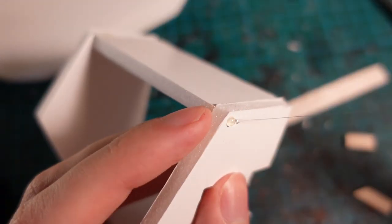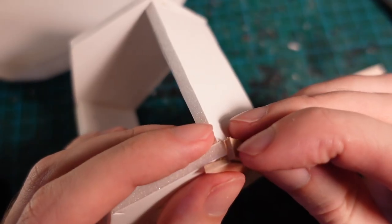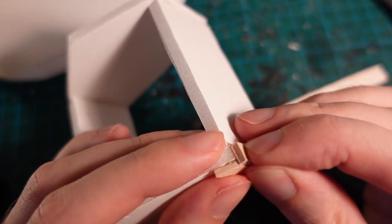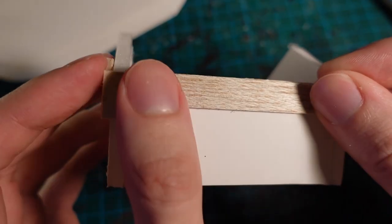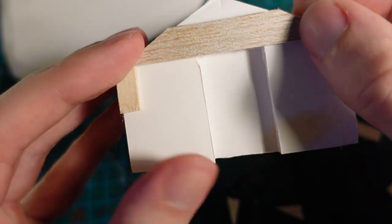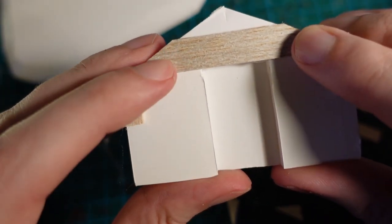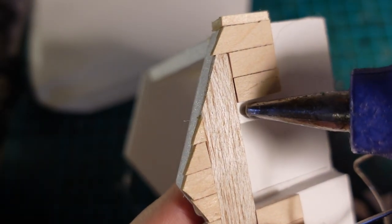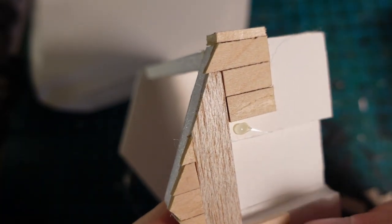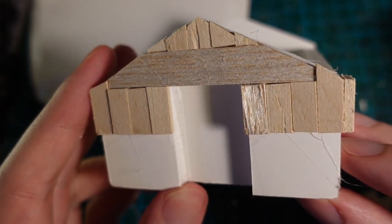Then with some thin pieces of balsa wood I trimmed them to the right angles and glued them on the edges of the building, but only on the front two corners. I then glued another strip of balsa wood in between them as well as on the front. Then, with more strips of balsa wood of varying patterns and directions, I just built up the top kind of 50 percent to be made of wood.